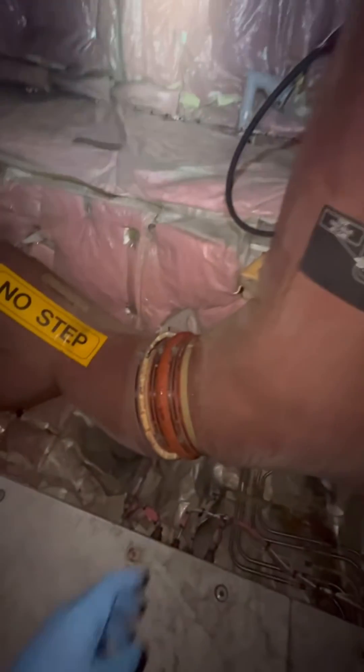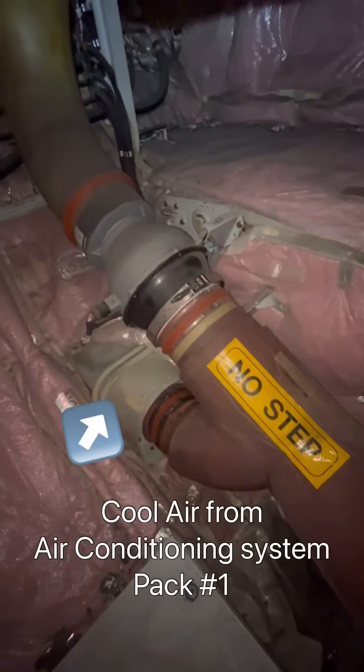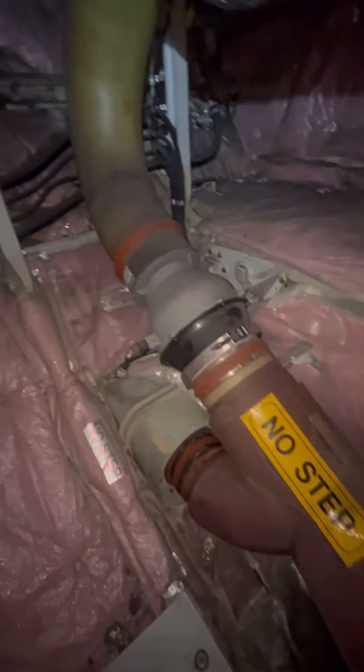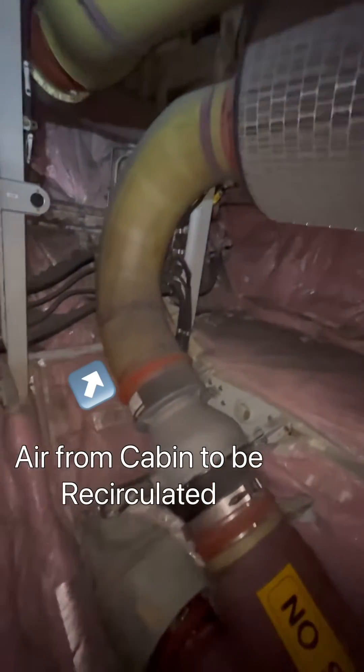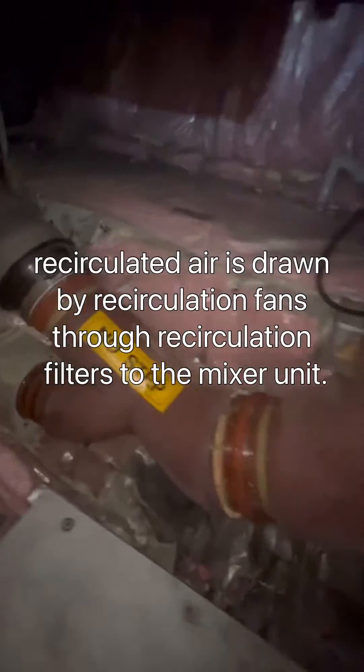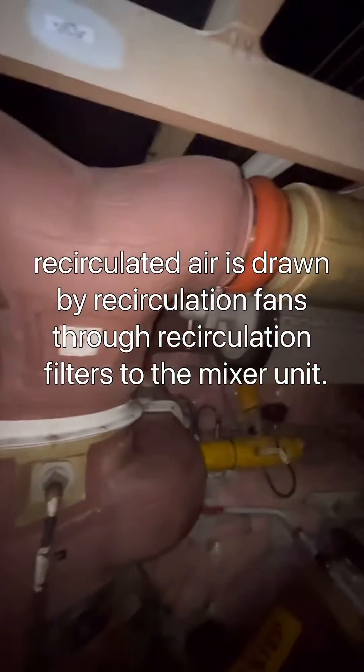As we go down the duct, it splits into two — one end coming from pack one and the other end coming from pack two. The duct splits further, with the lower duct bringing in air conditioning air from the packs and the upper duct drawing in recirculated air through the recirculation filter. This whole arrangement is repeated on the right-hand side, with air coming from pack two supply.